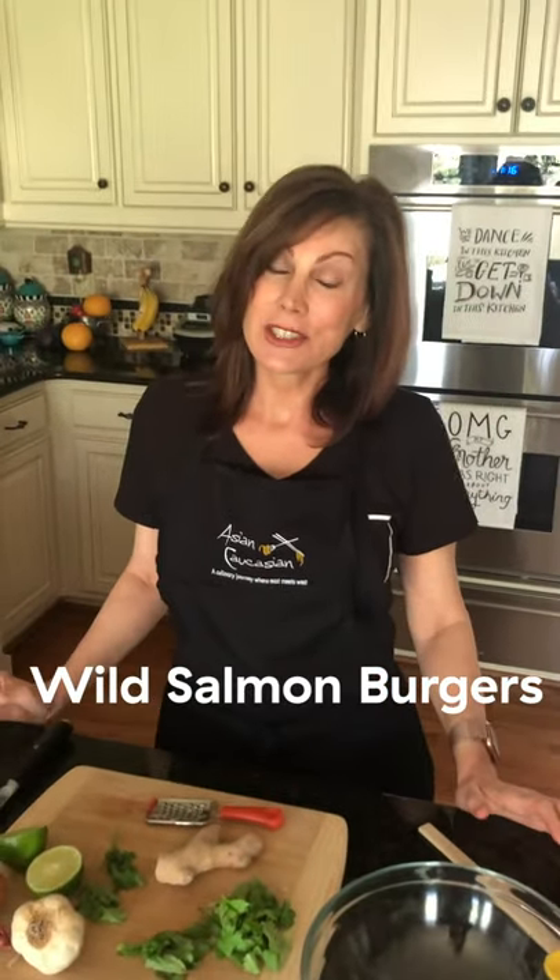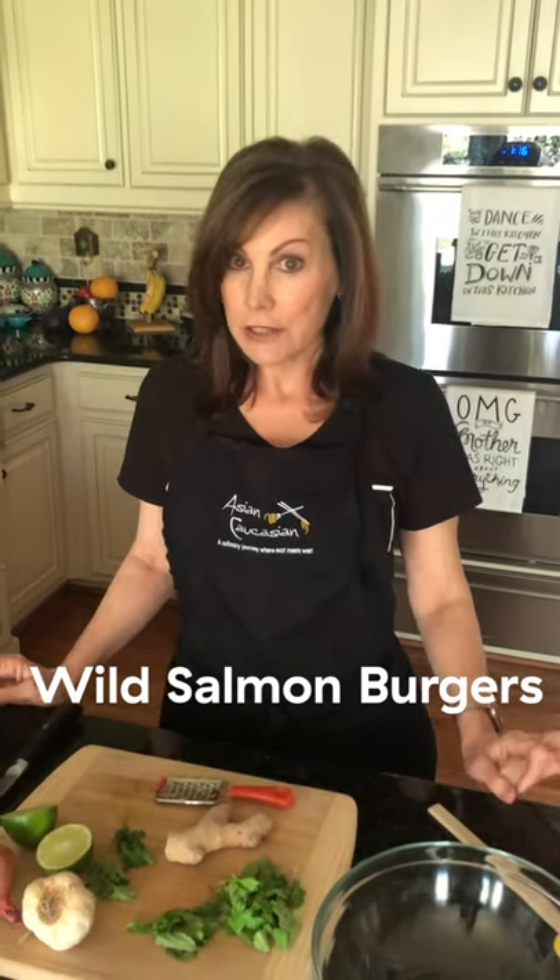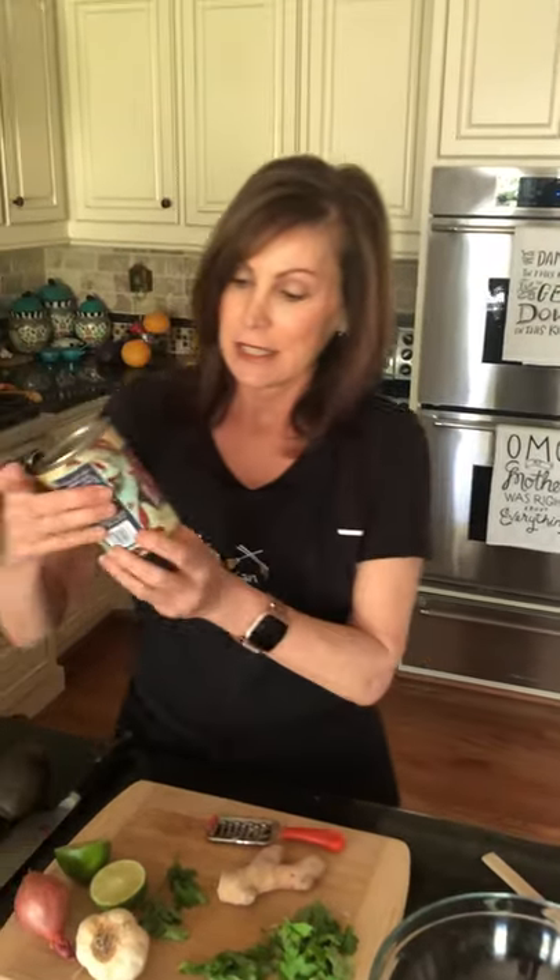So today I'm hoping that you have all of these ingredients so you can follow along and make my beautiful wild salmon burgers. This recipe is going to differ a little bit from what I have on the blog, because on the blog I use fresh wild salmon. I don't have any right now, so I'm using canned wild salmon instead, and it's just as good.